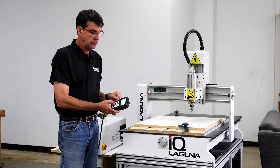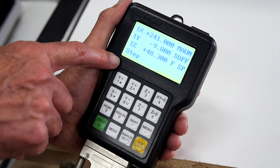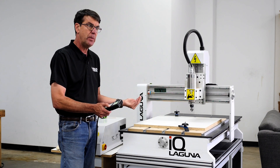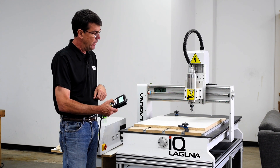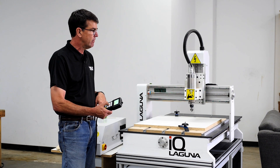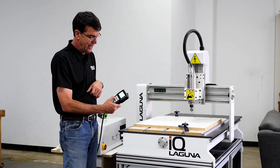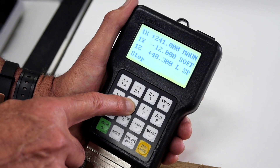So that's continuous jog. Now we're going to hit the mode button which moves it into step jog. In step jog, depending on whether you're in high speed or low speed — if you're in high speed, each time I hit the button it's going to move a half a millimeter. If I'm in low jog speed and I do the same thing, it's going to move a tenth of a millimeter, which you definitely will not see.